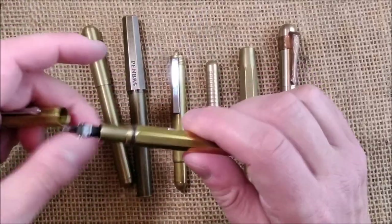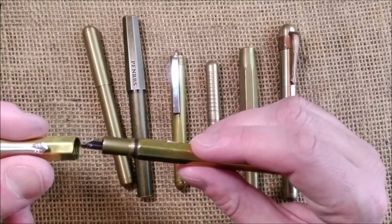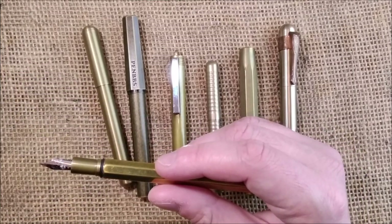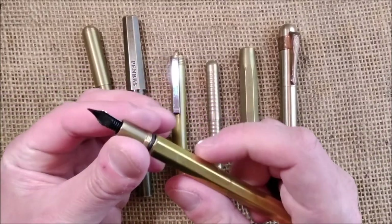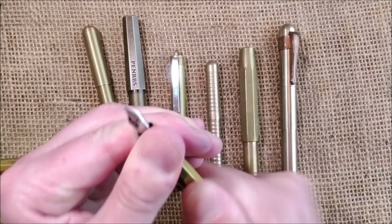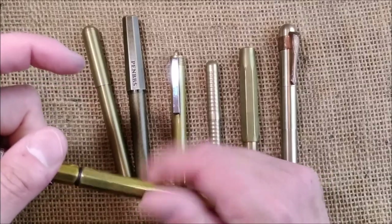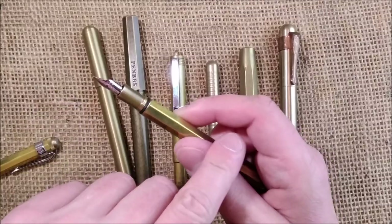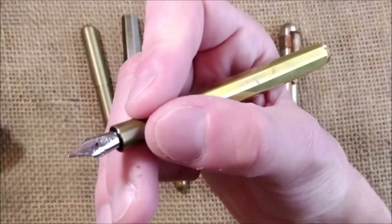So if you tighten it the wrong way, when you unscrew the pen sometimes you bring the cap and the section to one side and the barrel to the other. That may happen, so they included a ring between the section and the barrel to give extra grip — so when you uncap you take off the cap and not the barrel.